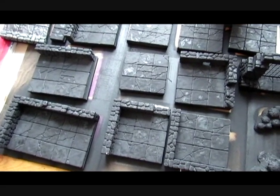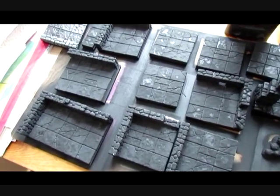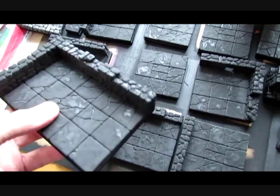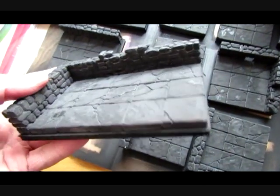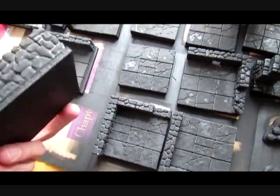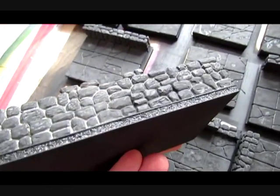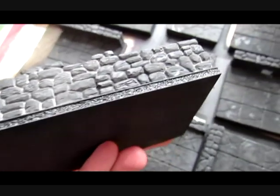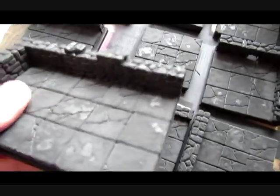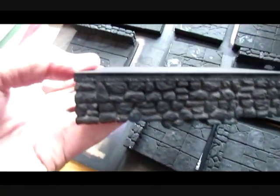Hi guys, welcome to part two of my HirstArts Dungeon Tiles how-to video. Here are the pieces I made up once they've been primed. I used a Beauty Tone Black Alkalate Enamel spray paint to prime these, and because I've got some cornering and the fieldstone wall pieces, I did my best to get good coverage. The underside of some of these stones are still showing a bit of white even though I sprayed them from above and then flipped them over and gave them a little spray from this direction.